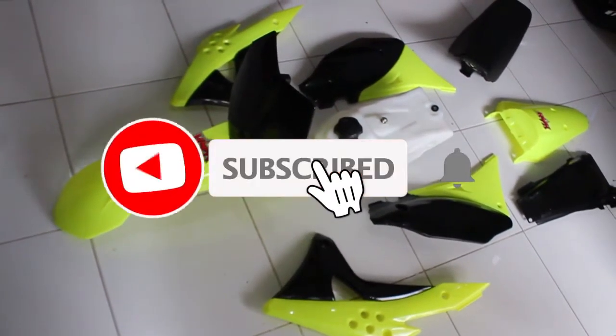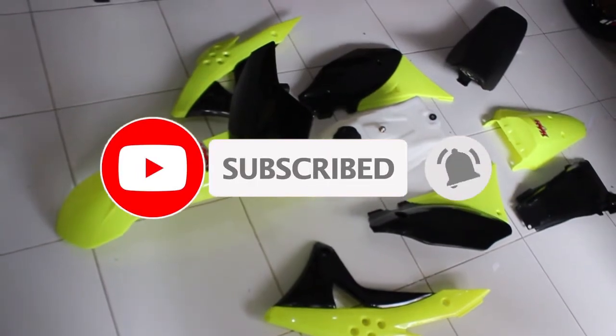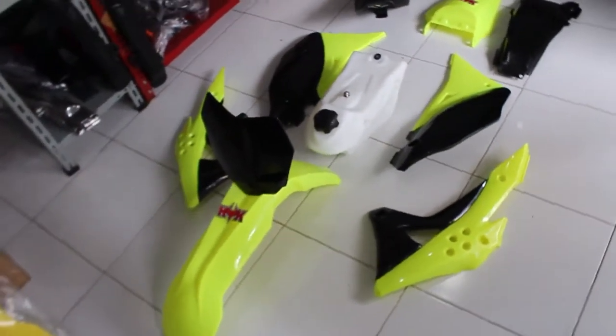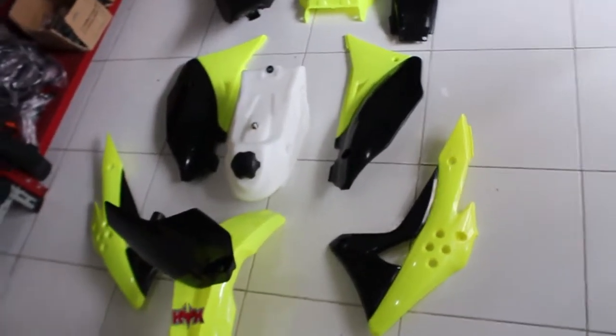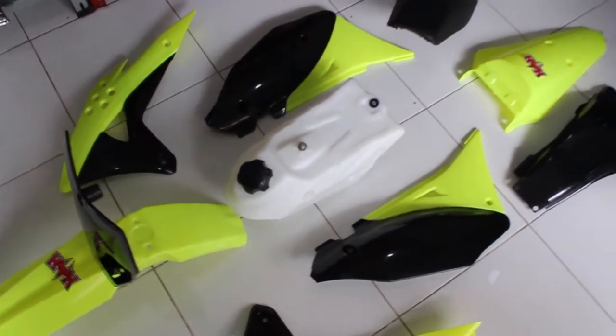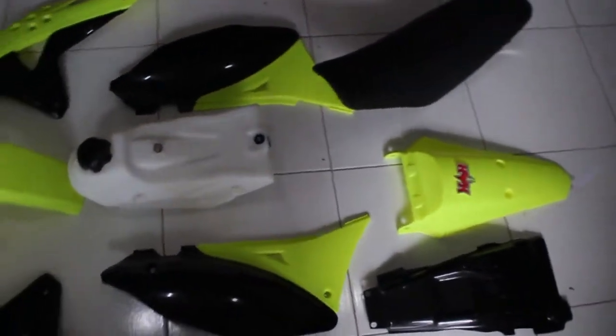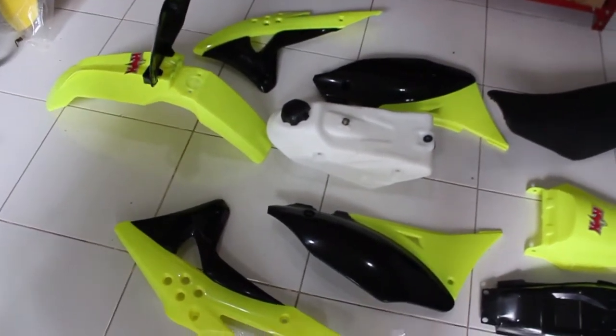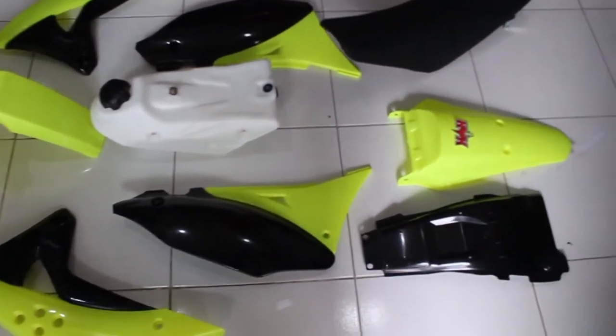Oke, jangan lupa like, komen, dan subscribe. Karena meng-subscribe tidak akan membuat jari Anda terkilir ya. Dan jangan lupa share ke teman, kerabat, sahabat kalian — kalau perlu ke mantan kalian juga. Oke, mohon maaf bila ada salah kata. Assalamualaikum warahmatullahi wabarakatuh.